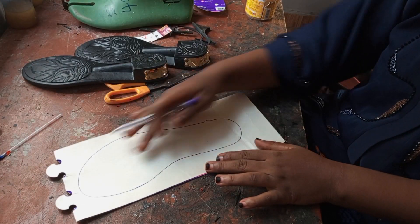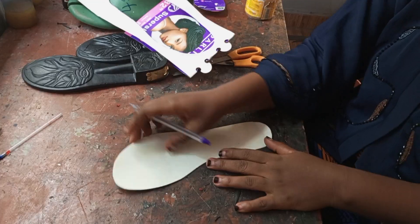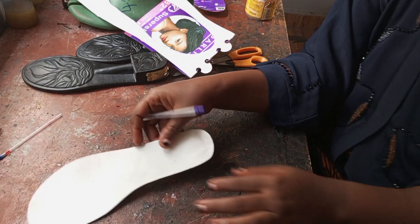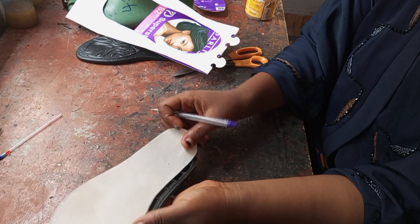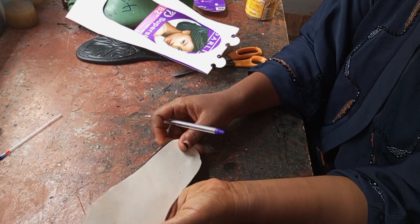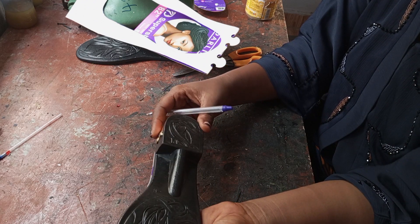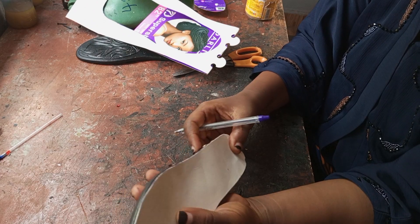So this is the first thing you are doing — then you will cut it out. This is the cutout for the insole. When you place it like this, it will still be bigger. You can see this — it's still bigger. So this is what I want to show you now: how to get an accurate insole.